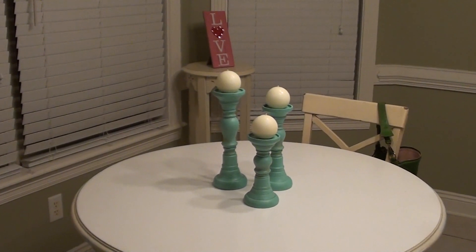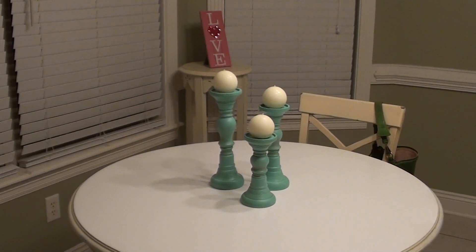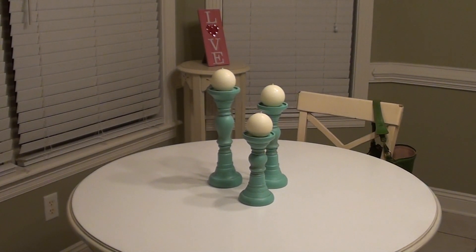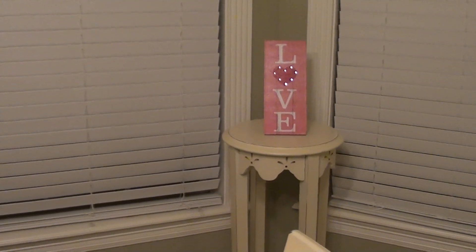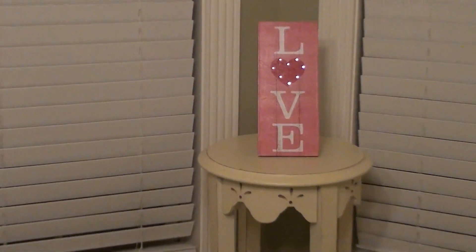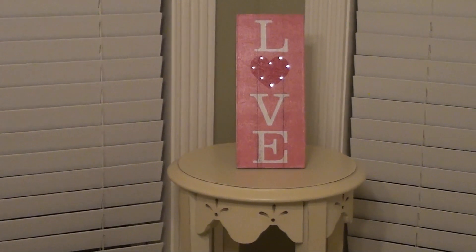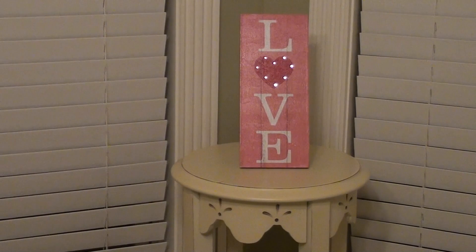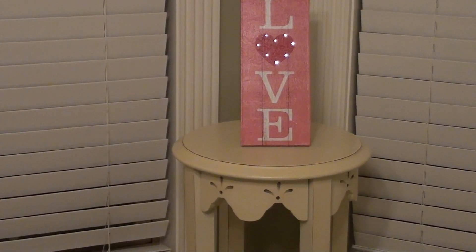Also from Kirkland's, I got these candle holders in blue. I've been wanting to put specks of turquoise or blue in my house — I love the color blue, so I've just been putting little spots of it here and there. And over here, my husband was really sweet and saw this at Kirkland's and said he'd get it for me. It just says love and it does light up. Also from Kirkland's are the rounded sphere candles and the candle holders.